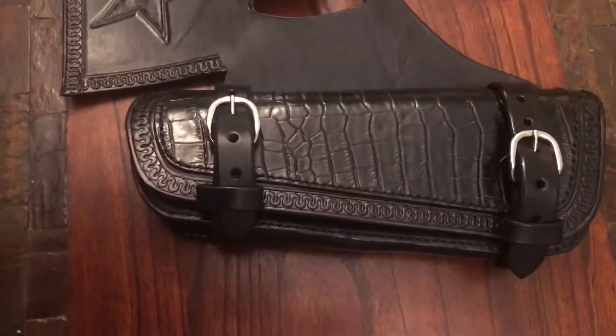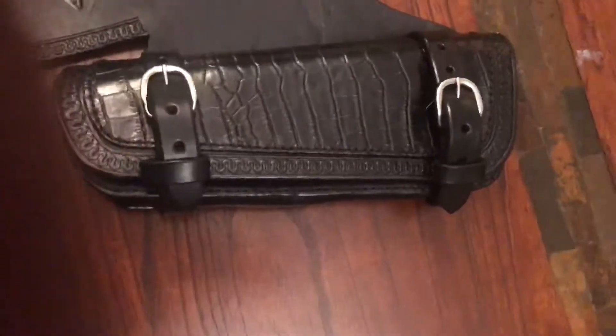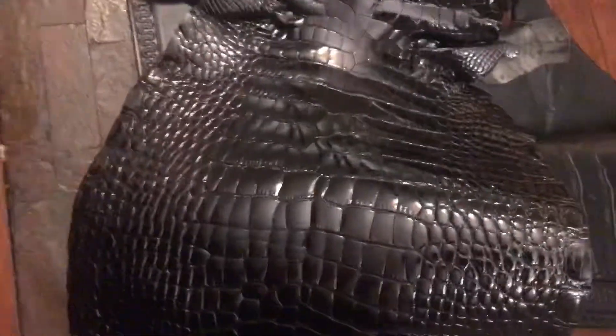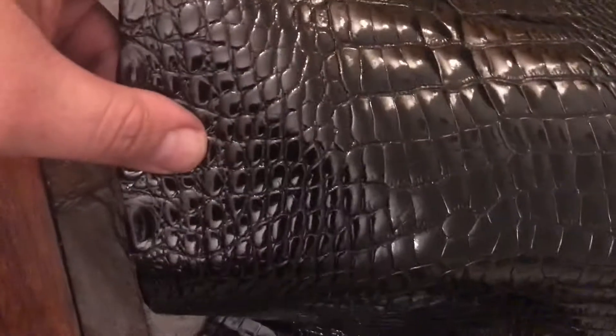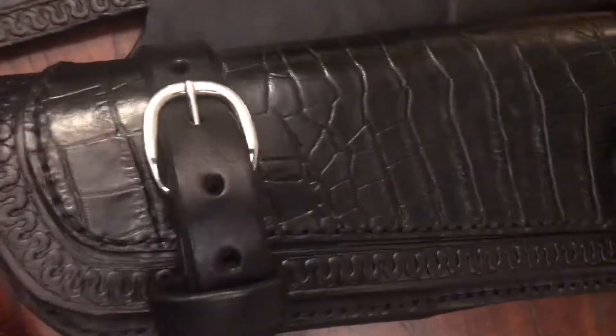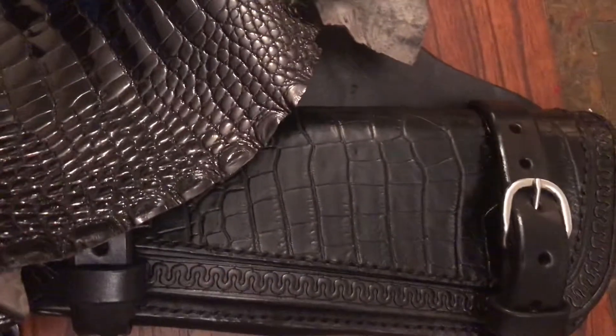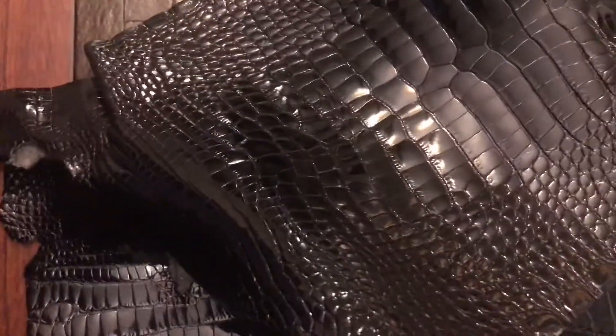I think it turned out awesome — you guys tell me what you think in the comments. I wanted to contrast this with some real alligator skin, so here's my real alligator compared to the alligator print. It looks good — looks pretty accurate to the real alligator.